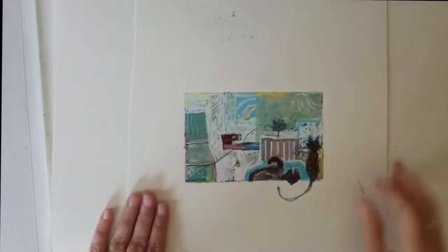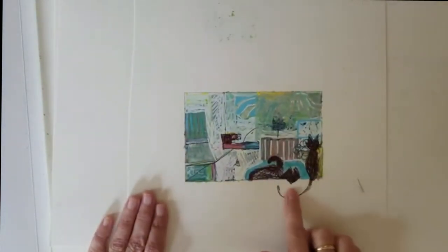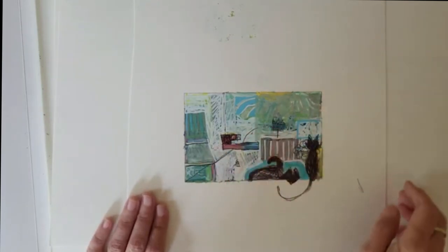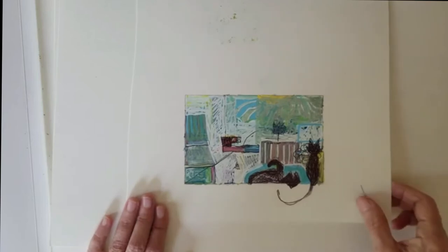I was having a cat day, so I think I have some cats here. This is when I'm playing around with composition to see what I want to do.